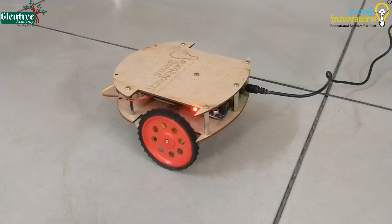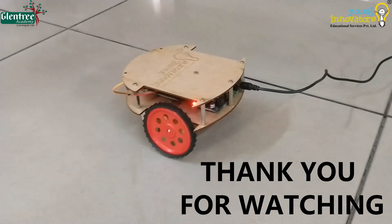Hope everybody understood the working of the robot and enjoyed watching the video. Thank you.